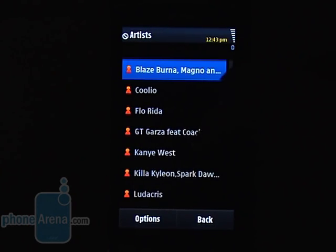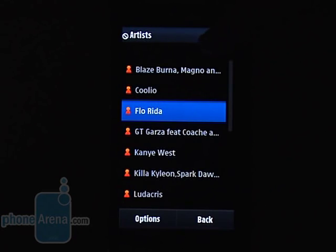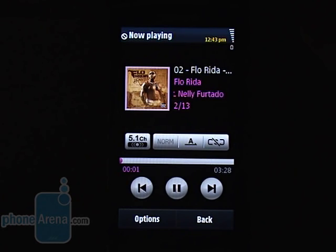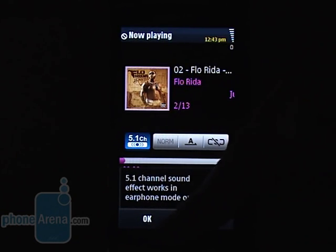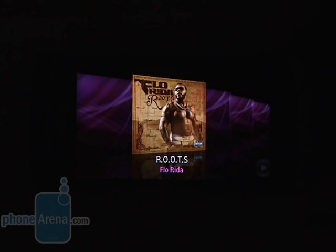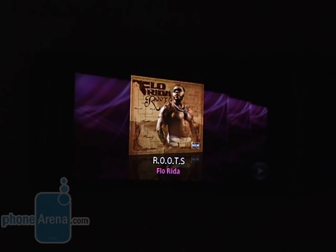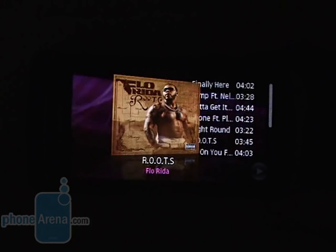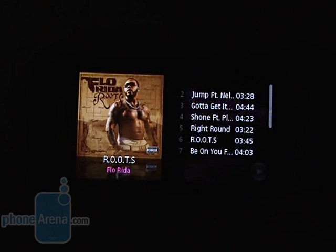Now let's get down to its multimedia capabilities, starting with the music player. The menu lets you filter content, and a nice-looking interface with large buttons pops up whenever you start a song. You'll almost immediately notice the 5.1 channel sound option, and aside from it there are several equalizer presets and sound effects. Turning the phone sideways takes you to a different interface that shows covers and art of all your albums — you navigate by sliding your finger sideways, just like cover flow on the iPhone. Once you select an album, the song list turns up on the right side of the album cover image.